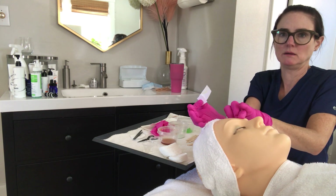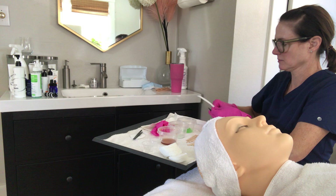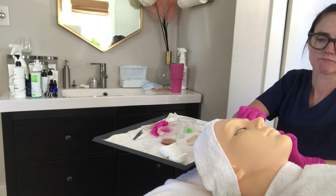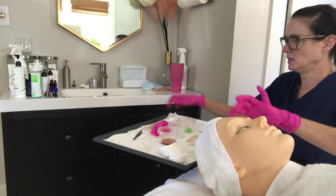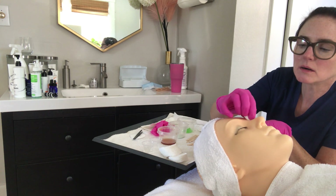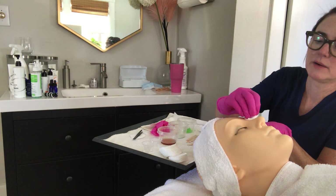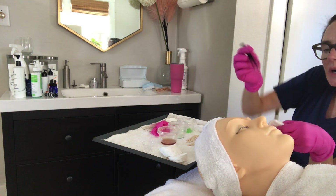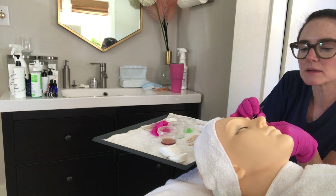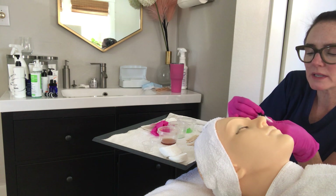Hold the skin nice and tight, then remove. Apply wax remover to clear any excess residue — you don't want to leave anything sticky on the skin. Grab the tweezers and a cotton round and tweeze any remaining hairs in the direction of hair growth, especially near the eye where some hairs may not have been captured by the wax.